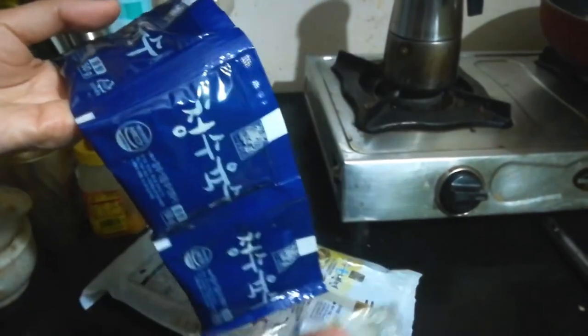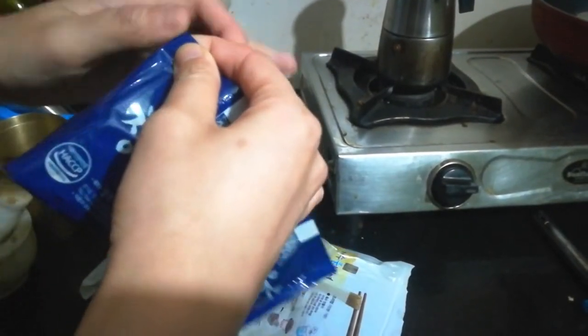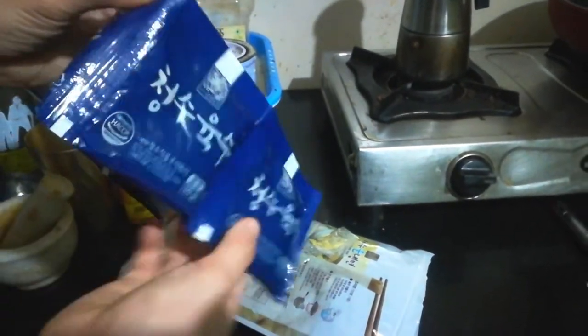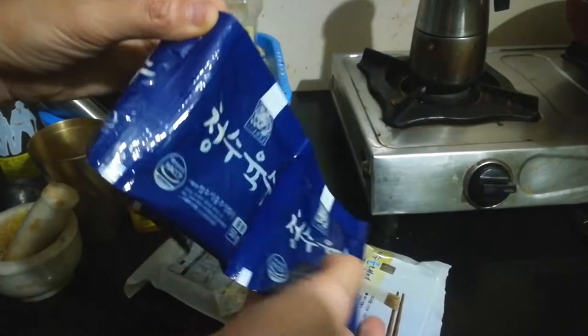So before you make the soup with mustard oil, before you boil the noodles and make naengmyeon, you need to make it cold — tanda — with about this. Make it cold.